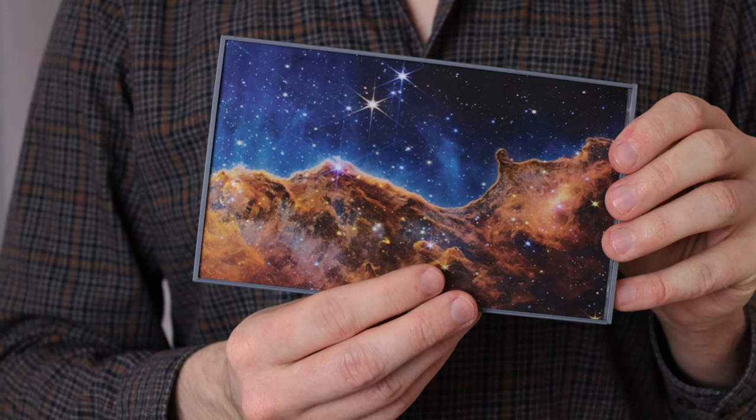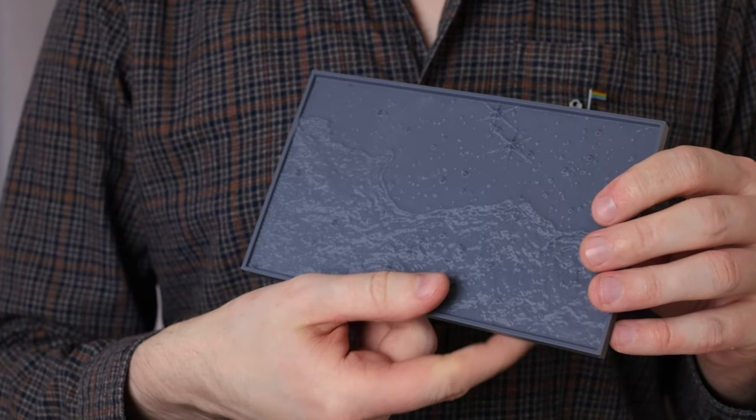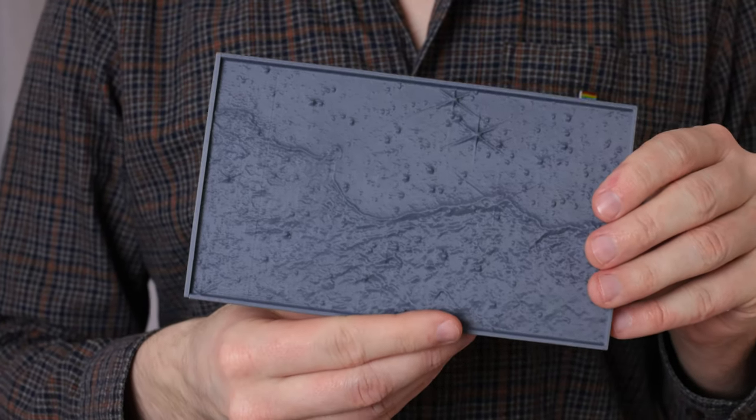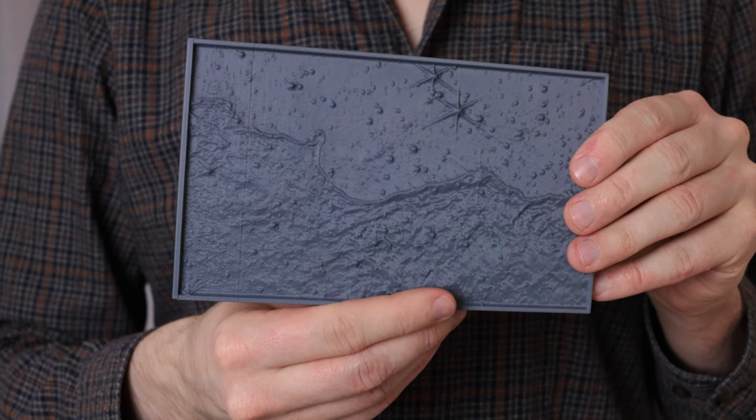This is the Carina Nebula, as imaged by JWST. And this is the same image, but we've 3D printed it. This textured plate takes astronomy, a primarily visual science, and turns it into something that you can feel. It's 3D, it's tactile, and it lets you touch the universe.